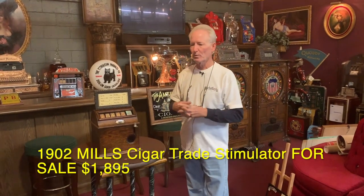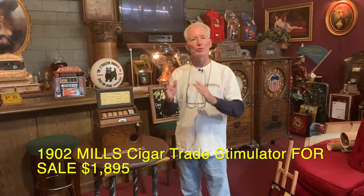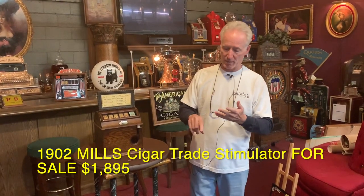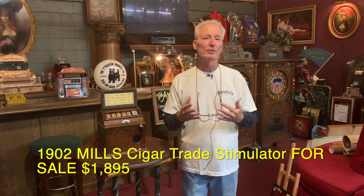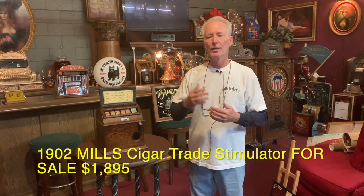Hey folks, how you doing today? So what we're giving up today is we have a 1902 Mills Little Perfection cigar trade stimulator. I got this in and it was in really nice condition. The cards are nice, the payout card is nice, the cash box is nice. What's interesting about this one — and this is the first one I ever had — this one's actually a penny, a factory penny machine. Typically they're nickels, but this one happens to be a penny. Never seen them before. I guess it makes it a little extra special.